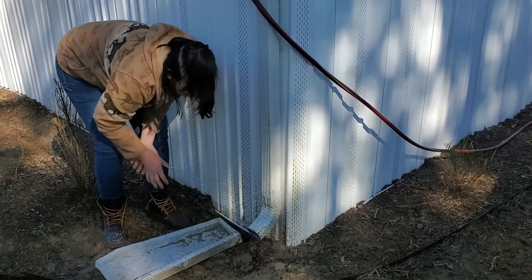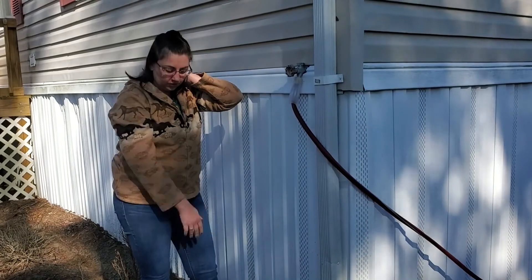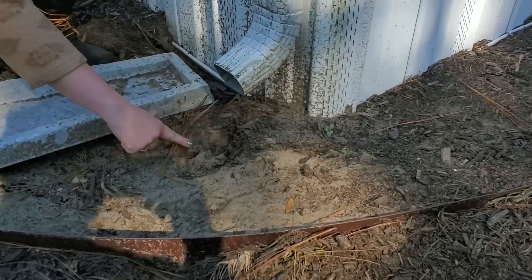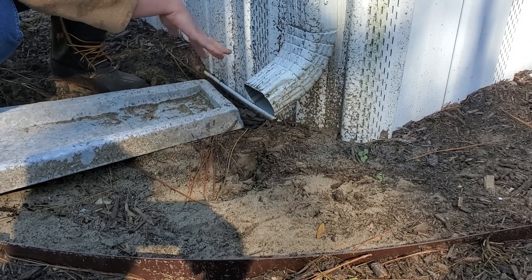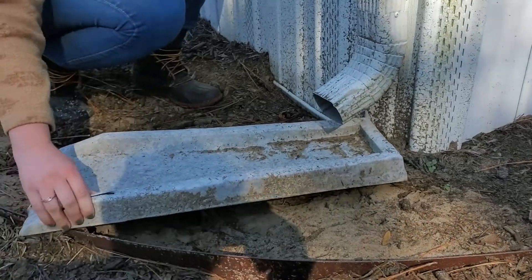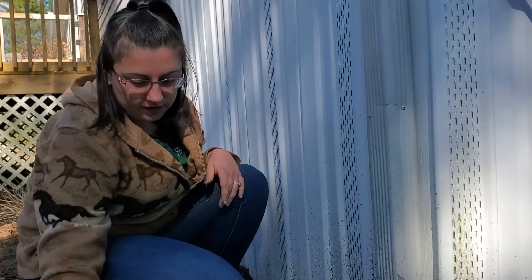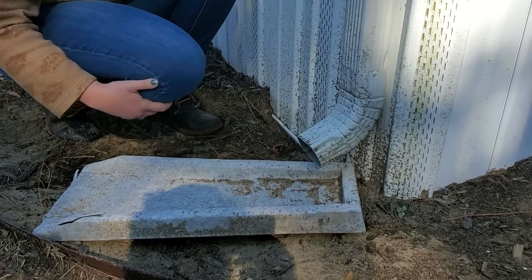A lot of times I'll come out here and find the diverter is next to my gutter and not really doing any good because the water just comes right there. You can see in this spot water has been collecting when it rains, soaking into the ground and making everything soft. So it's always good to make sure you've got your diverter up and in the right spot. If you've got animals like I do, they tend to move it out of the way, so always make sure to come out and put these back into place.